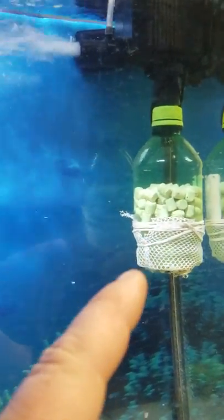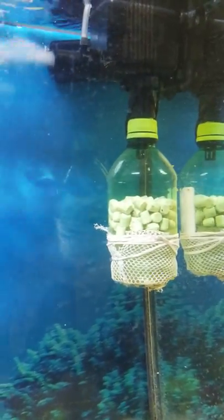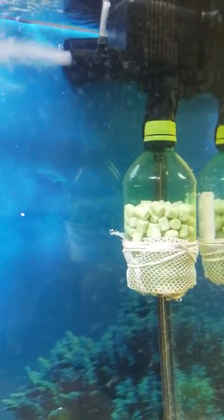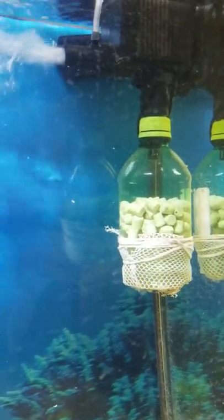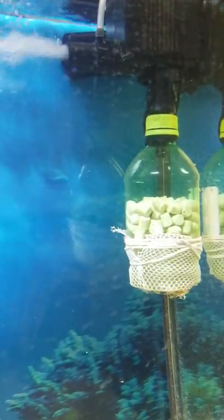I will show you how to make one of these in an upcoming video. I'll probably just put it up as a powerhead trick or in-tank canister — I don't know. It's just kind of something that I came up with, but it works really well.